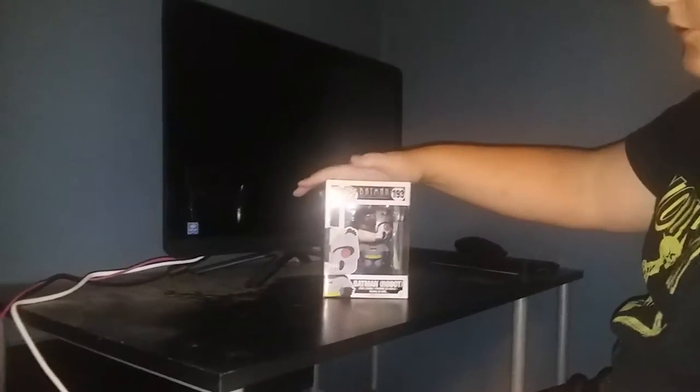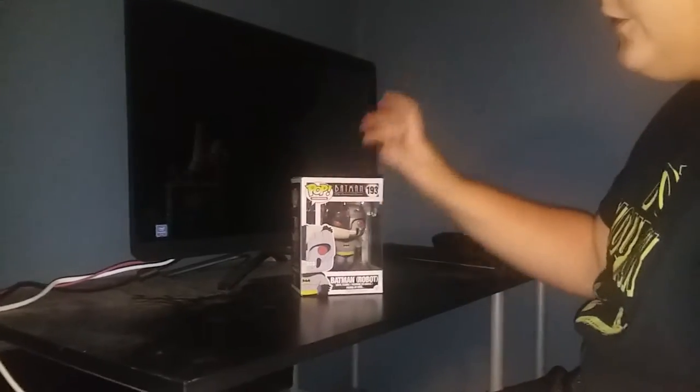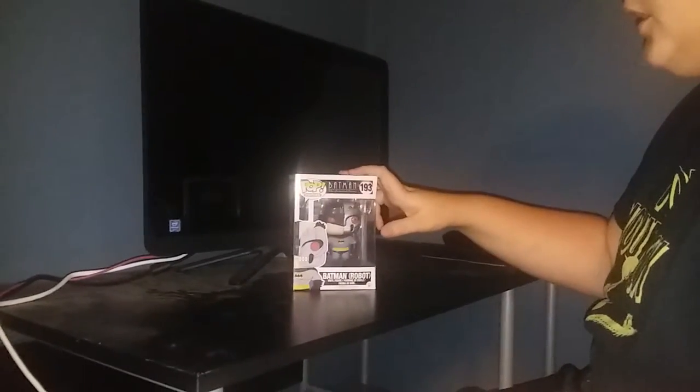Hey guys, it's Cardboard here, and today I'm going to unbox some Funko Pops. First one I got here is Batman, or Robot Batman, from the Animated Series.